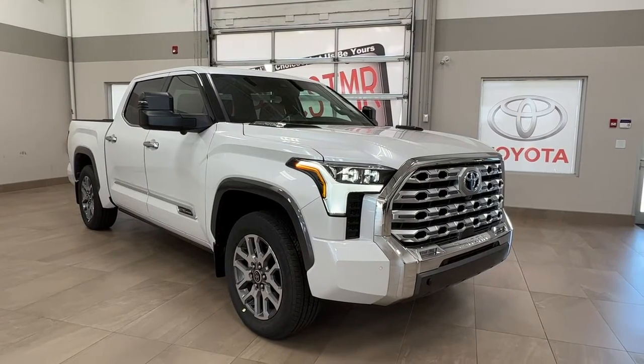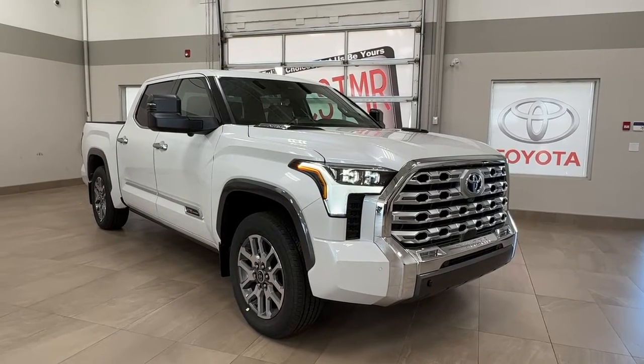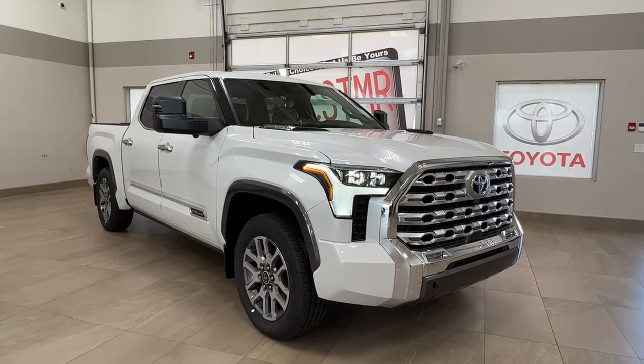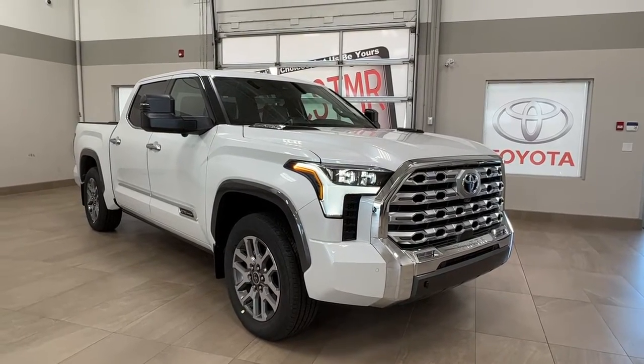Hello and welcome back to Sherwood Park Toyota. Today we're taking a look at a 2023 Toyota Tundra 1794 Hybrid in the color white. Let's take a look.